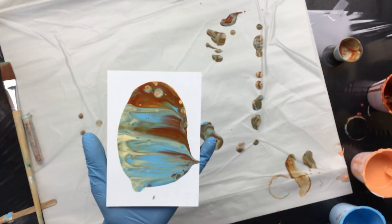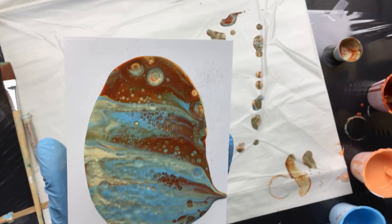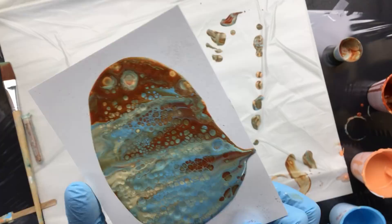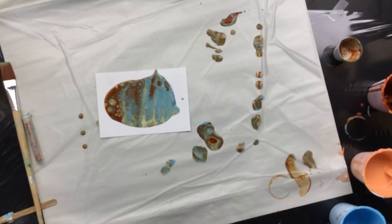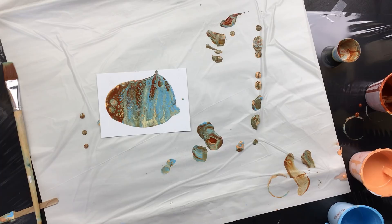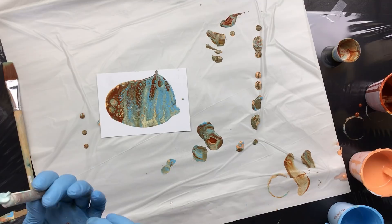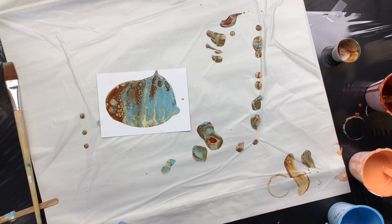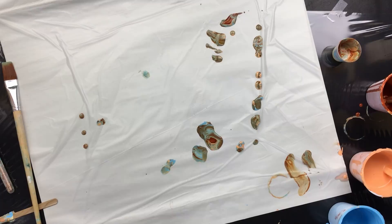Now we're going to torch it. What did that do to the glitter — let's see. It sort of made it disappear, there's not much glitter on there. Now it's glittery — see that, let me get in closer. There's some glitter on there, we'll see what happens with this one.